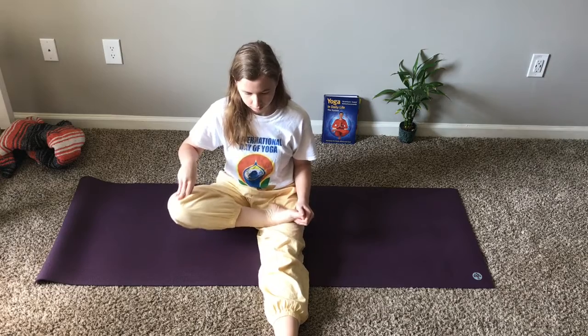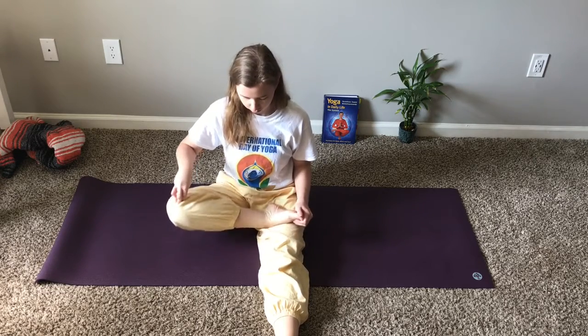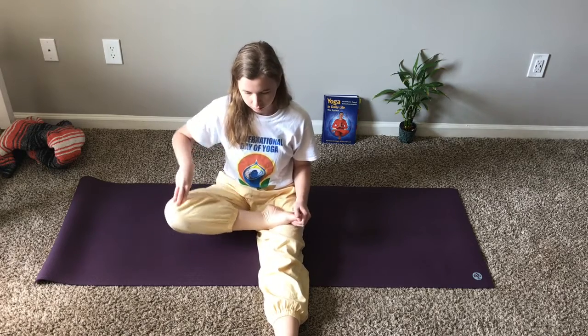Hold the toes of the right foot with the left hand. With slight pressure, move the knee up and down about ten times with the right hand.